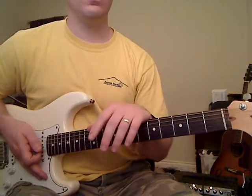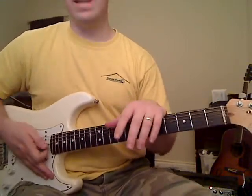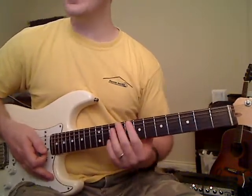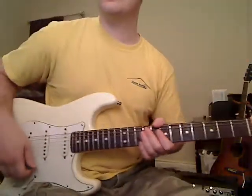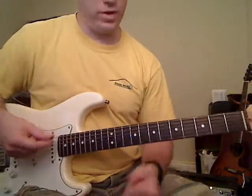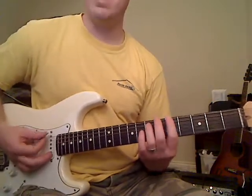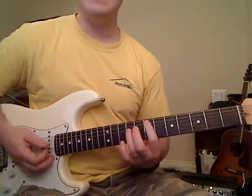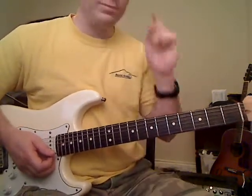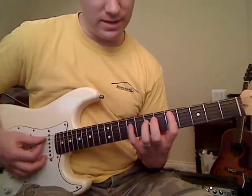I'll make other videos to fill out the rest of the guitar parts and I'll put those on my website. Let's go ahead and get started learning this one. For the most part this is based around three power chords: a D power chord, an A power chord, and an E power chord. We do some variations off of them. We're going to start off with that intro part that you hear at the very beginning.